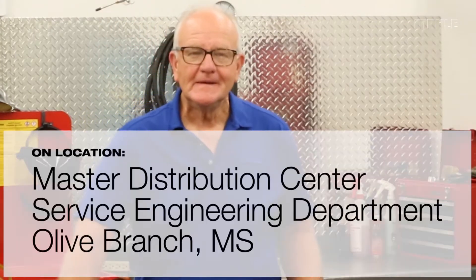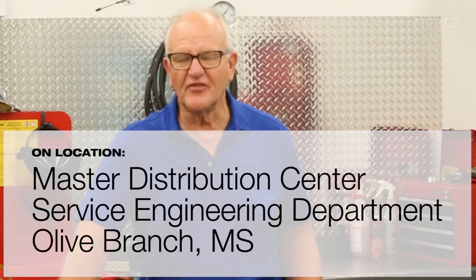Hello, this is Tim Coulomb from Mama Aftermarket. In the past I've covered a variety of multi-layer steel gaskets, whether it be head gaskets or cross manifolds.